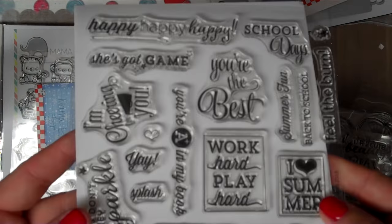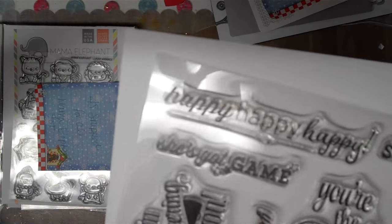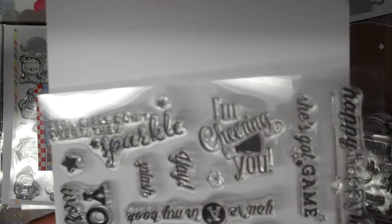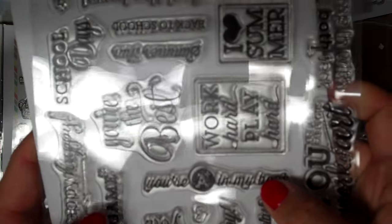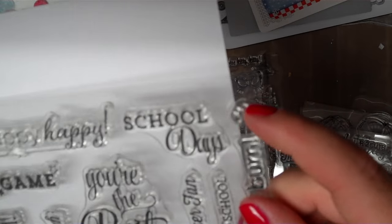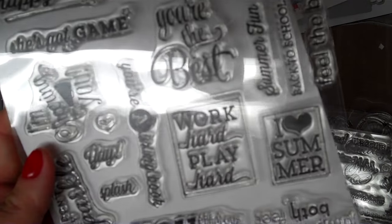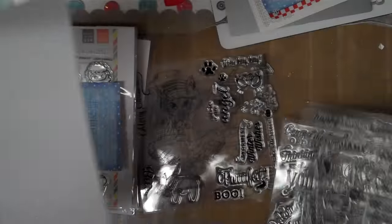Then here's a whole other sheet of sentiments — good even just to add to your collection. 'Happy happy happy.' 'School days.' 'You're the best.' 'She's got game.' 'I'm cheering for you' — good for that cheerleader stamp. 'Real girls don't sweat, they sparkle.' 'Yay.' 'Splash.' Heart accent. Star accent. 'You're A plus in my book.' 'Work hard, play hard.' 'I love summer.' 'Summer fun.' 'Back to school.' 'Feel the burn.' 'You are a fabulous work of art.' 'Jump in with both feet.' There's a lot of nice-sized sentiments.